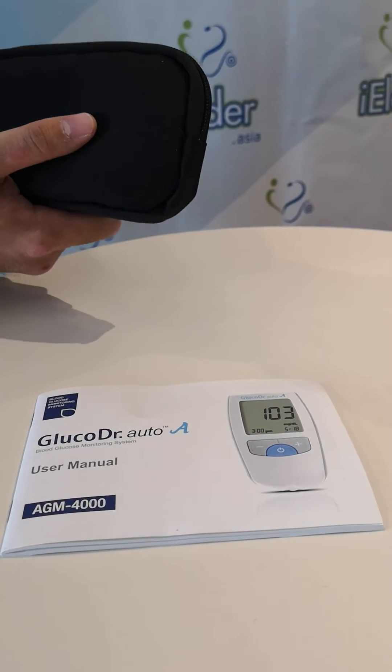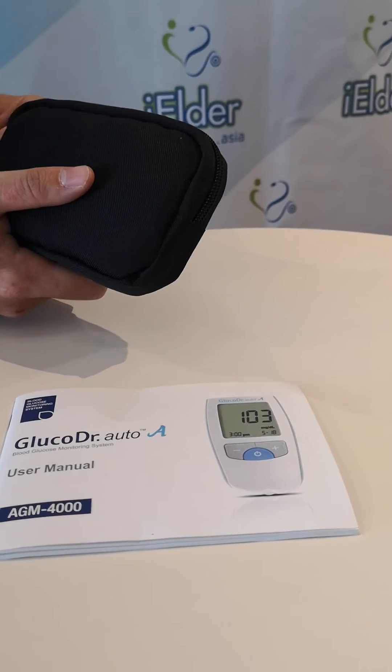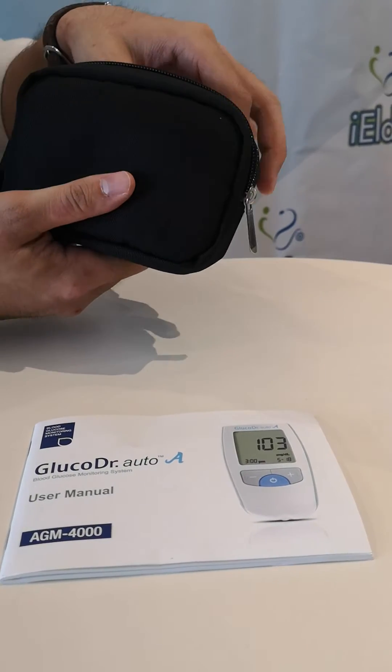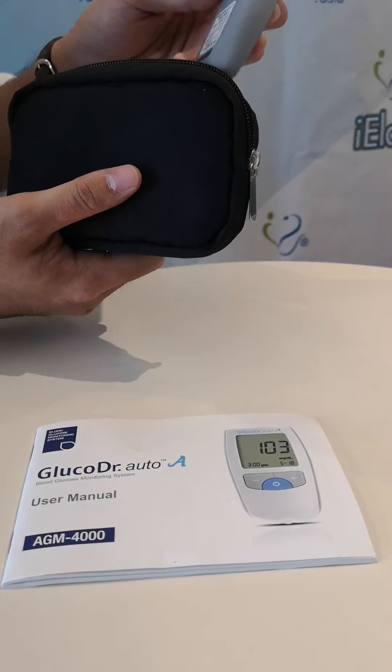Hello everyone. This is the Glucose Doctor glucose monitoring glucose meter — a new glucose meter that iElder Asia is offering.